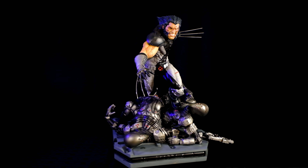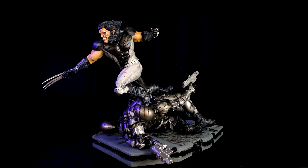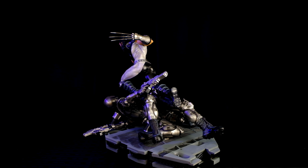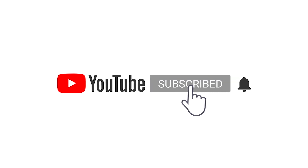This is the unboxing and assembly of the X-Force Wolverine diorama, sculpted by the great Franco Carlissimo, and the prototype was painted by Sol Yu. The review for this piece will follow. Thanks for watching and see you again on the next unboxing video — subscribe to the channel for more content like this.